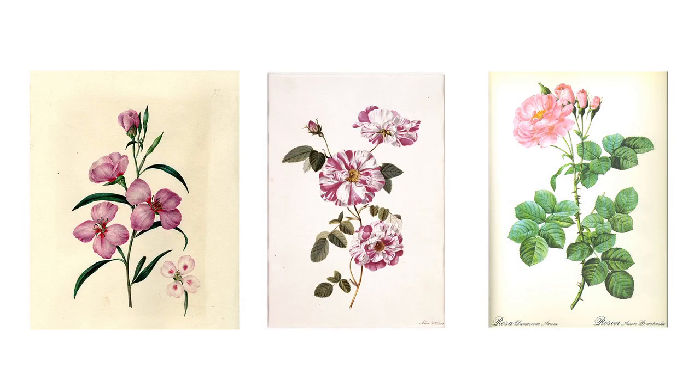It goes back at least a couple hundred years and it began as a scientific illustration tradition. Lately there's been a real resurgence in it as just an art form. But it started out as a very highly accurate way of rendering plants for scientific journals and for scientific illustration.